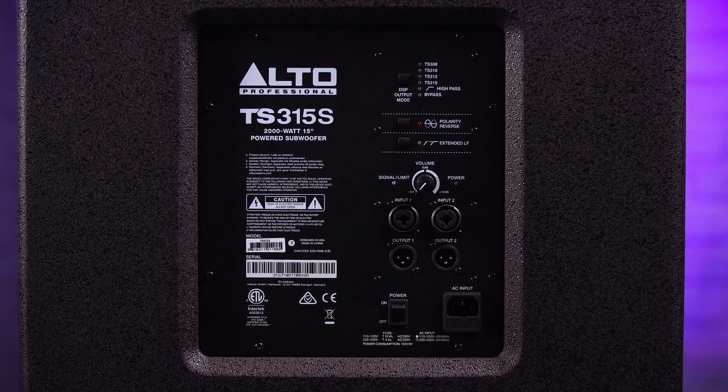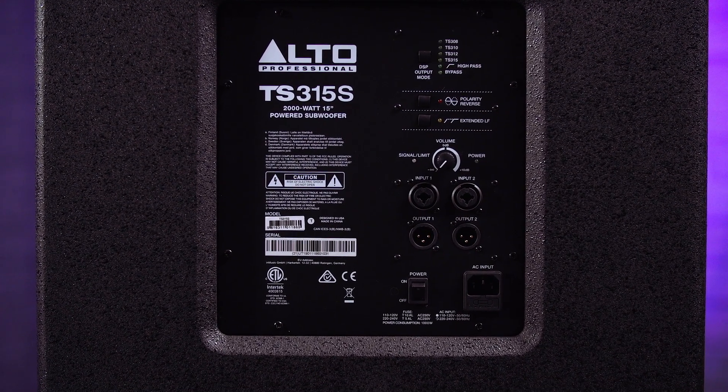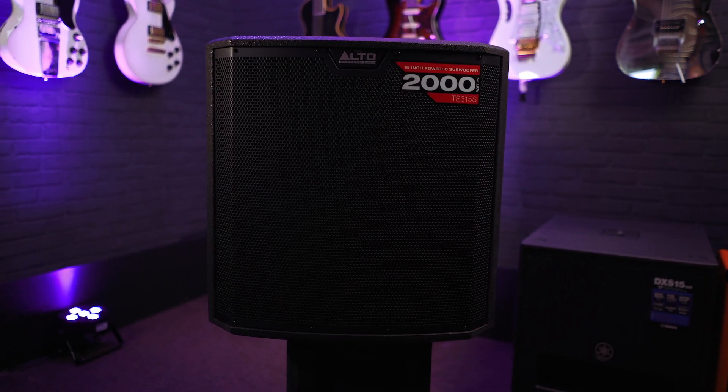Four of those selectable DSP outputs are used to pair the TS315S with Alto's TrueSonic range speakers — the TS2s and the TS3s — while the other two are used to pair it with speakers from other brands. It's got a frequency response of 44 Hz to 85 Hz and a max SPL of 131 dB, with overload protection and clipping control. It's made from durable dense wood composite. You can also get the TS312S, which has the same output and six selectable DSP modes but with a 12 inch woofer — a bit more portable and cheaper.